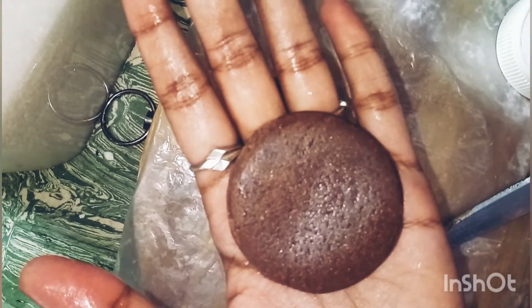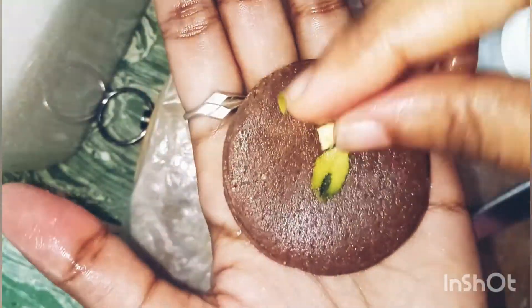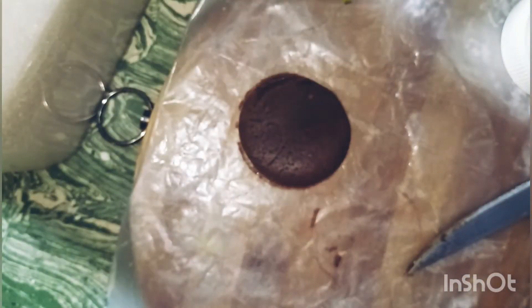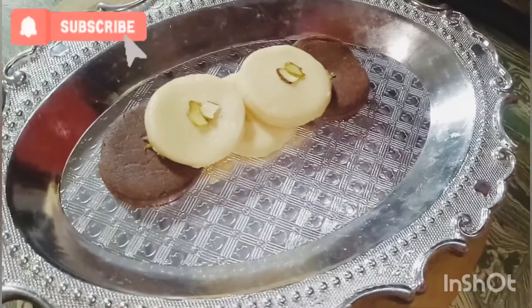The chocolate pita is ready too. Place a sliced pistachio in the middle. If you like this video, kindly subscribe to our channel and keep supporting us. Hit the bell button and follow us on Instagram and Twitter, and give your feedback in the comment section.